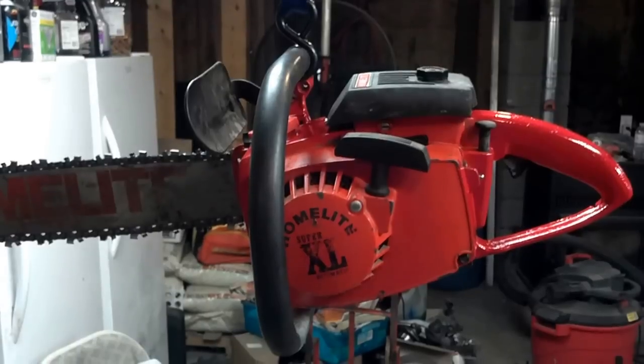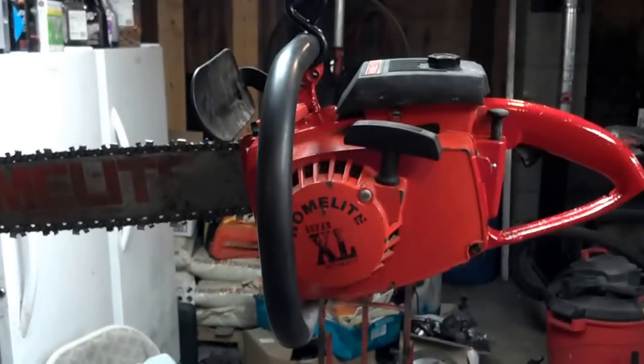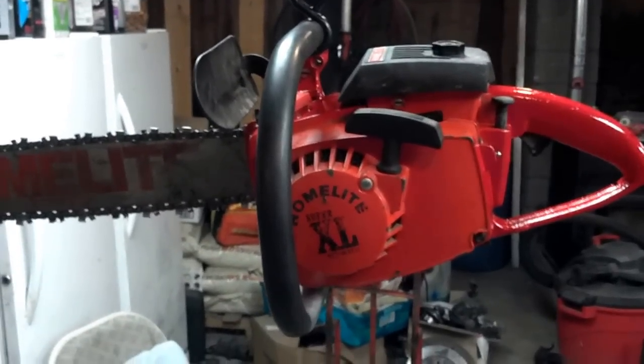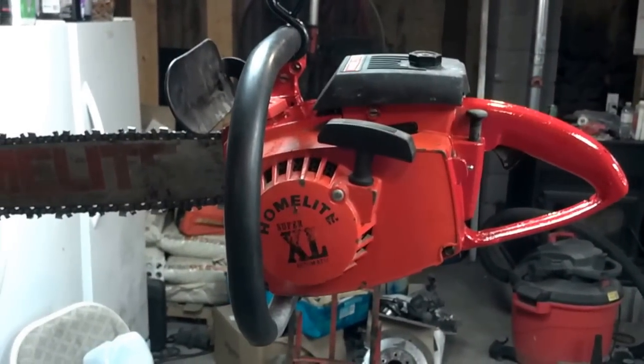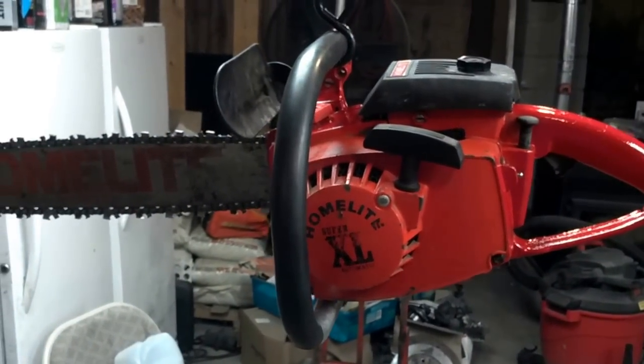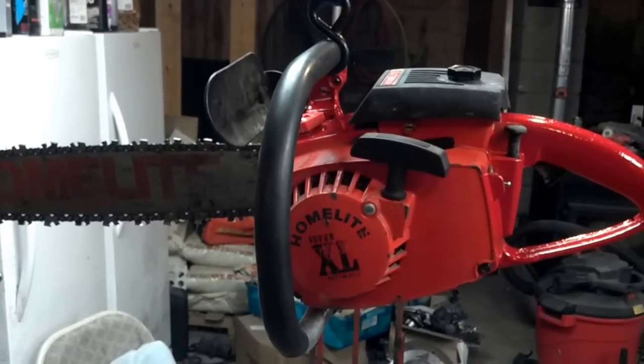Hey YouTubers, this is Billy. What I got here is a Homelite Super XL Automatic 1980. I acquired it from my dad — back when I was 3, he bought it in 1980.